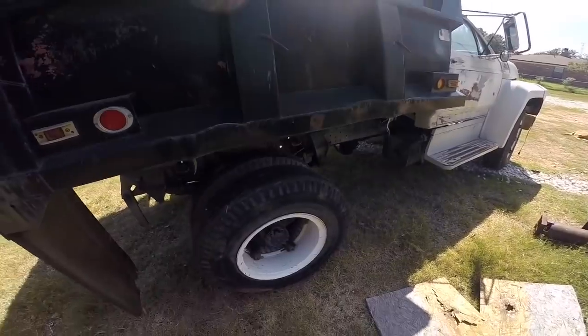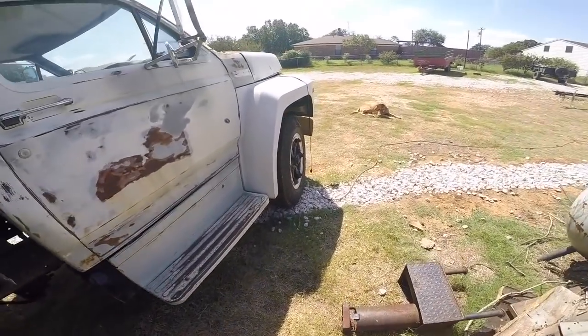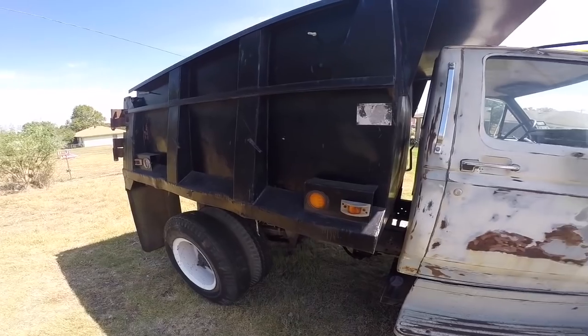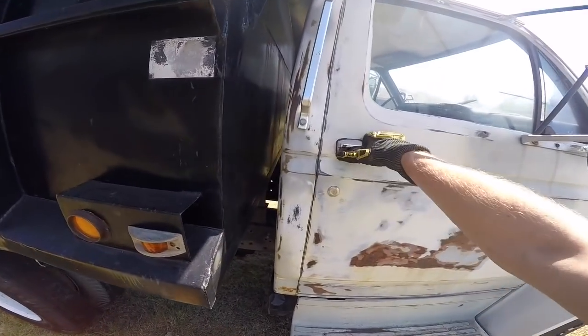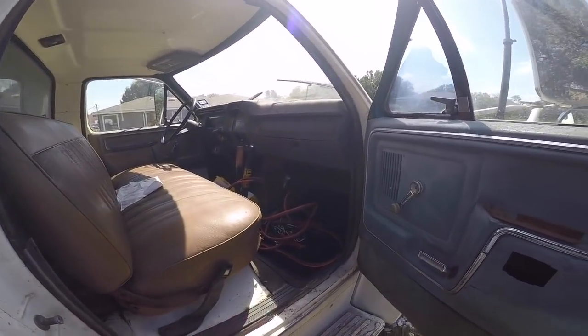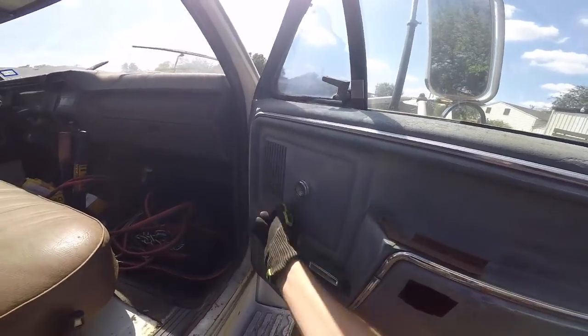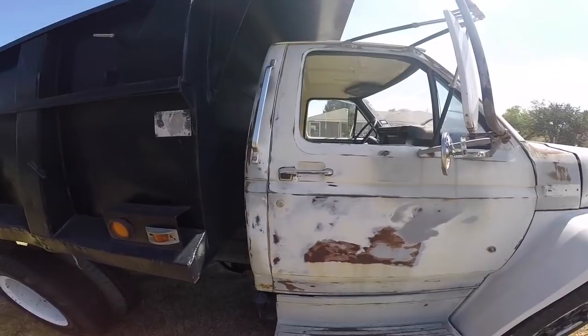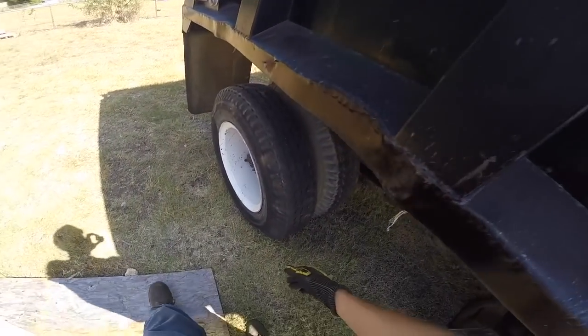The guy told me he bought this for his business. He hauled some gravel with it and used it to haul stuff to the dump, then just parked it. Now they need it gone and he needs some money for other things, so he was trying to sell it. That's how this thing came up on the market. I bought it for two grand, a little over that, figuring in the cost of getting it out here.